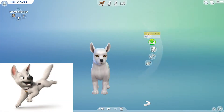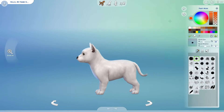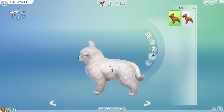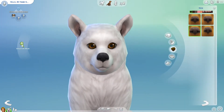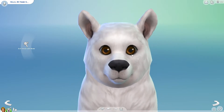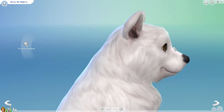Right now I'm going to be starting with Bolt. I kind of tried to stay with the dog breed that he was, but I ended up changing it a little bit because he does have a fluffier tail and a more slim, short-haired body.